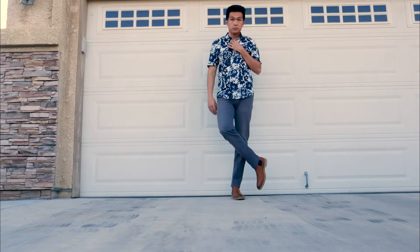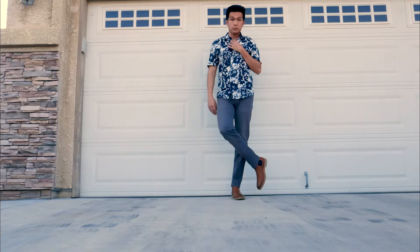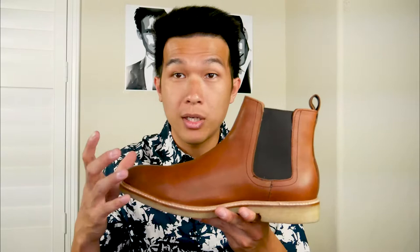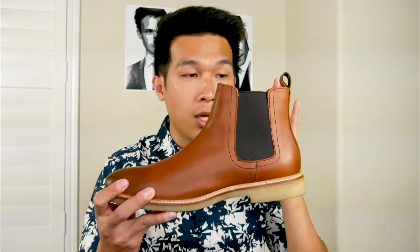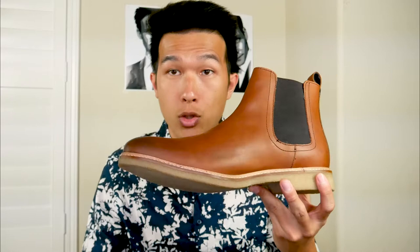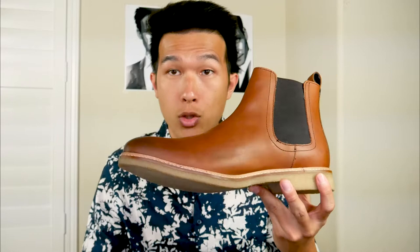First of all, there's a few things about this boot that scream luxury right away. Let's look at the leather. The first time I felt this leather, I knew right away that this is high-quality leather. Not only does it say so in the description — you can also feel how soft it is. And the smell as well: it really smells leathery and doesn't have any rubbery smell at all. That's a great distinguishment between lower-priced boots and high-quality leather boots.